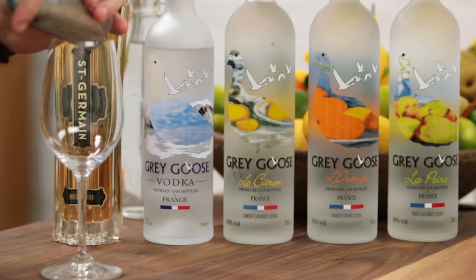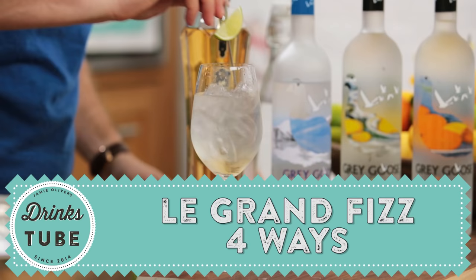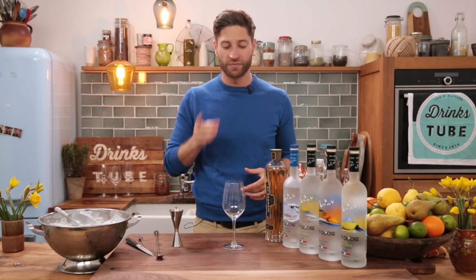Hello lovely people, my name's Joe. I'm here on DrinksTube today and I'm going to be showing you my favorite summer cocktail, Le Grand Fizz. Best of all, I'm going to show you how to make it four different ways, so if you want to play around with different flavors, this is how you do it. It's an effortless way of extending one of the classic cocktails, Vodka Soda, which is everybody's used to having, but here's how you bring it to the next level.